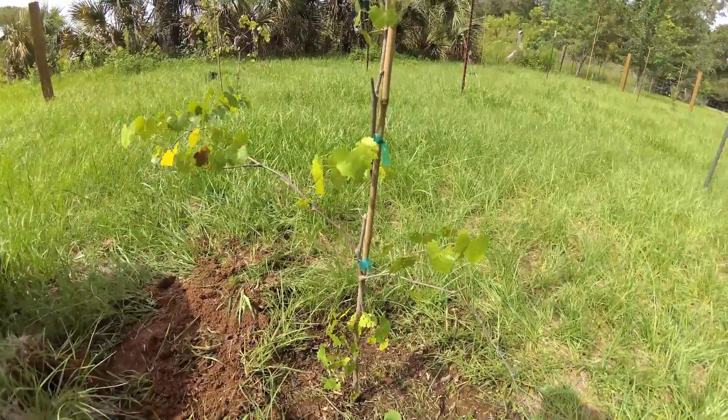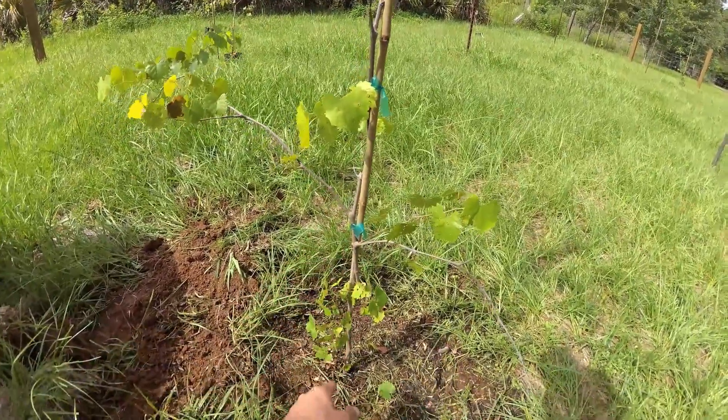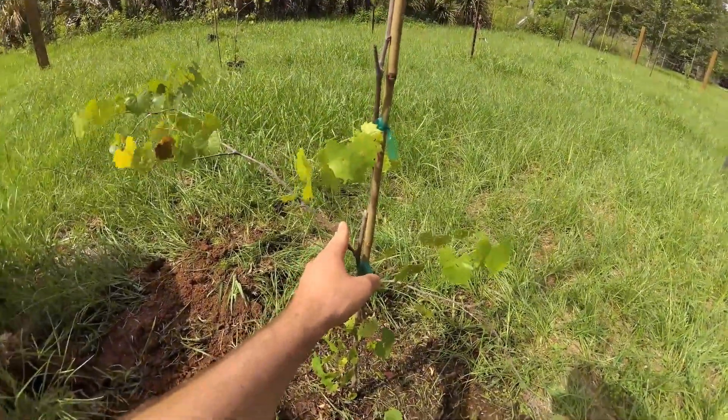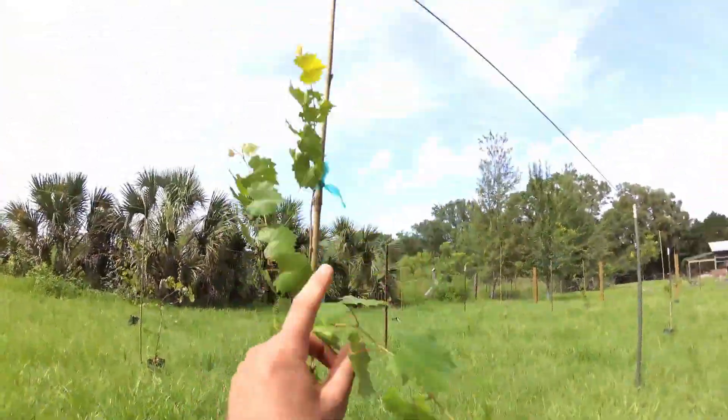While your grapevine is shorter than your trellis, you want to cut off all the extra vines down here, leaving one single strong vine reaching up for the trellis. The energy it used to put out those lower vines is energy it could have used to reach the trellis up there.